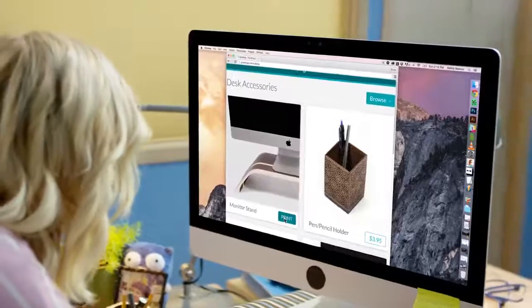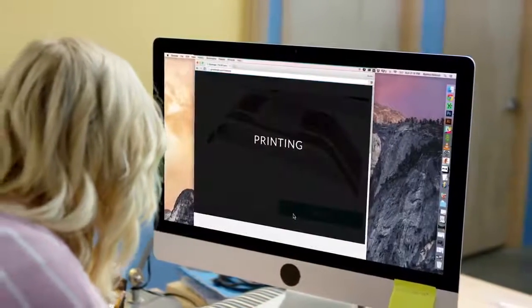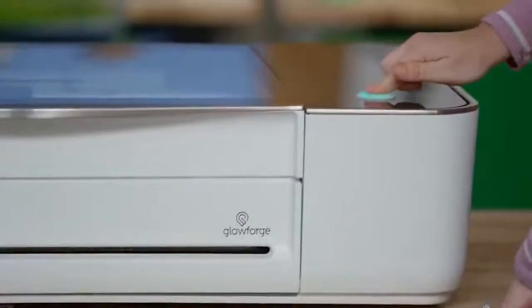Sometimes you don't want a design from scratch. Print from the Glowforge catalog. You can resize and personalize to make it perfect for you.